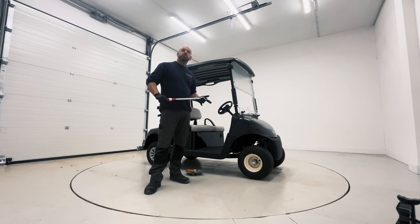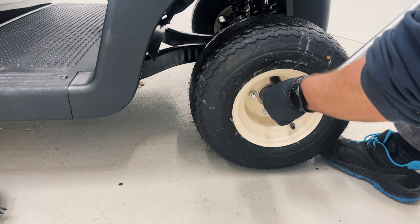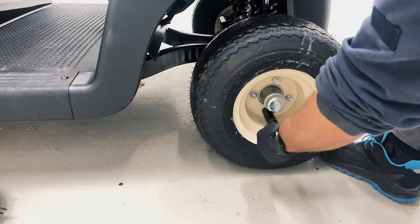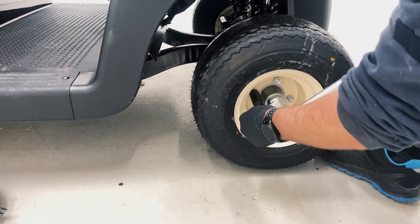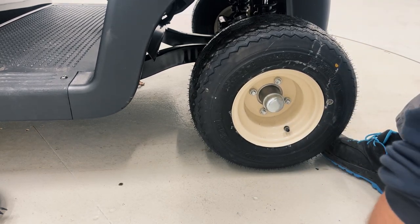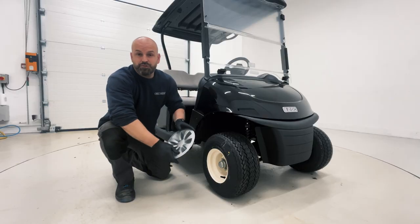We're now going to tighten the wheel nuts up to the manufacturer's recommended specification. In this case on the EasyGo RX-V, the recommended torque is between 70 and 115 newton meters. We're going to tighten these wheel nuts up in a specific order: start at the top, go directly below, to the side, then directly opposite. This helps spread the load. Then simply refit the wheel trim.